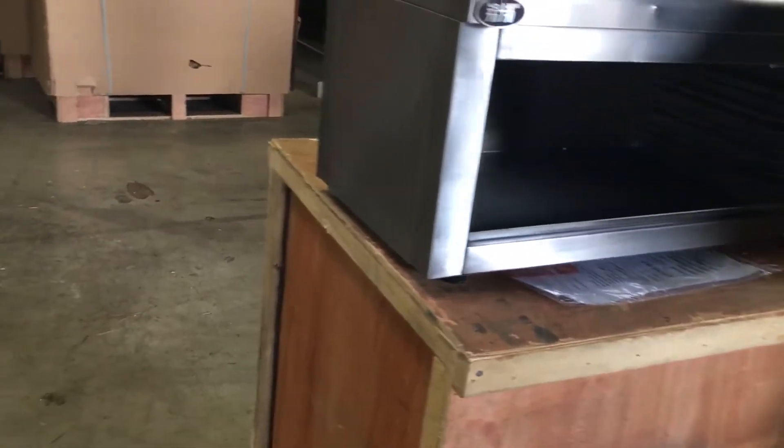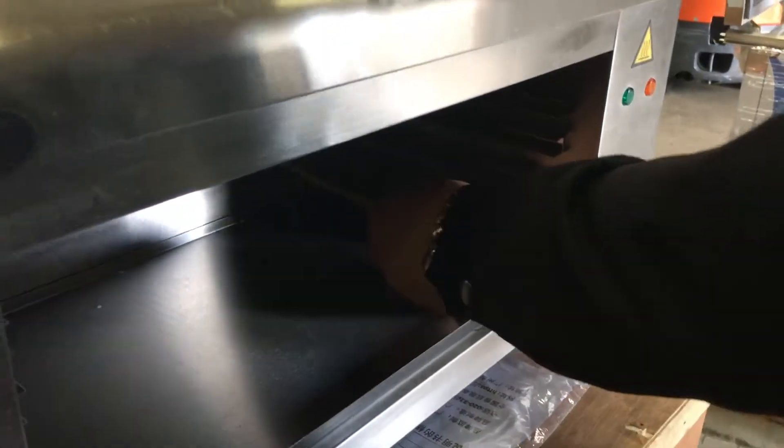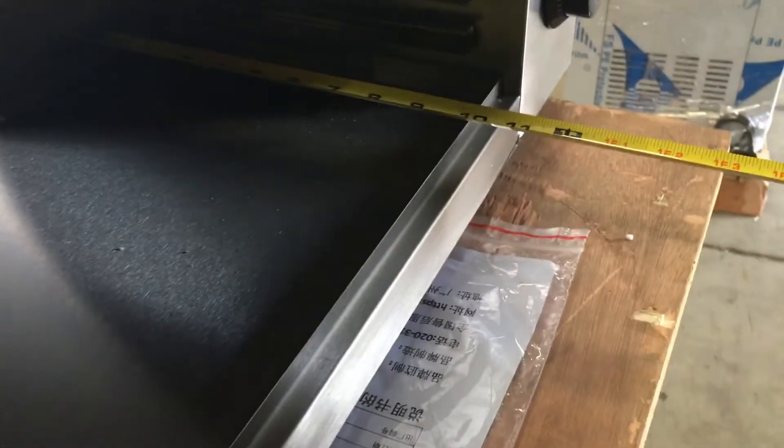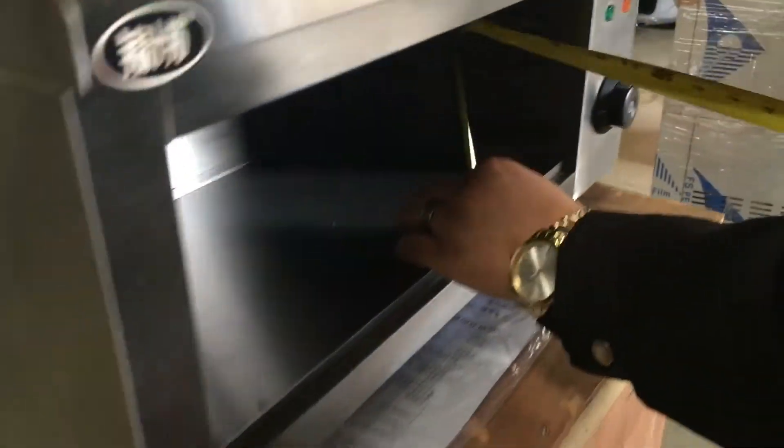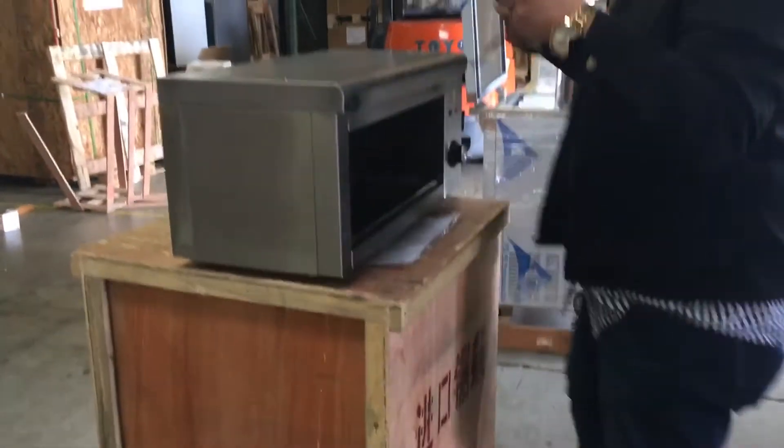The inside dimensions: the length inside is about 18 inches, the depth from front to back is 10 inches, and the height inside is about 7 inches. So you have a good amount of space in there to cook.